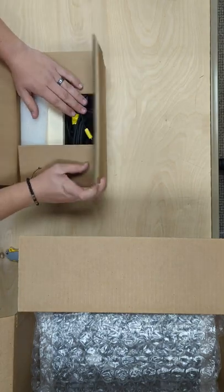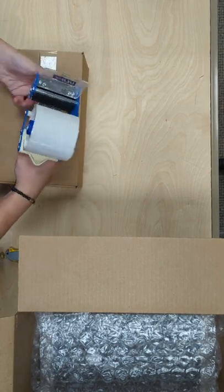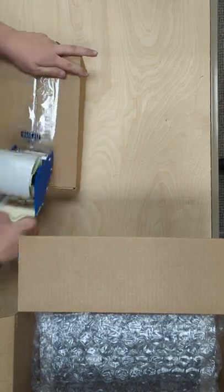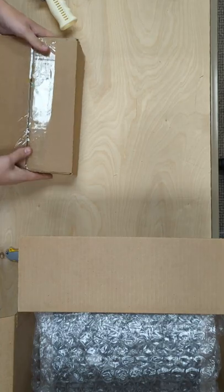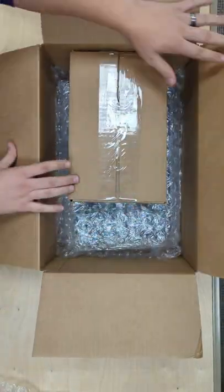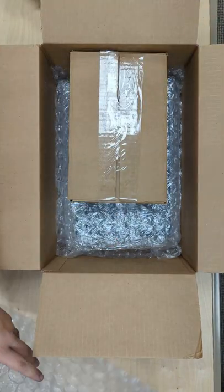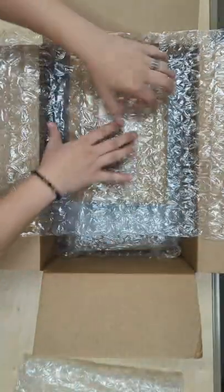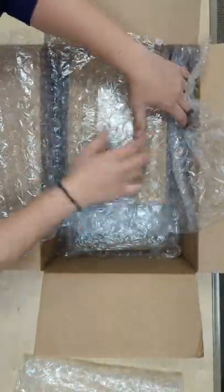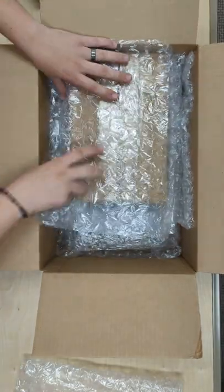Fold the sensor box shut. We're going to take this box and place it on top of one of the two sides in the main box. Then you're going to grab the three-layer bubble wrap set, wrap it over, and tuck it in on the sides to prevent it from moving in transit.